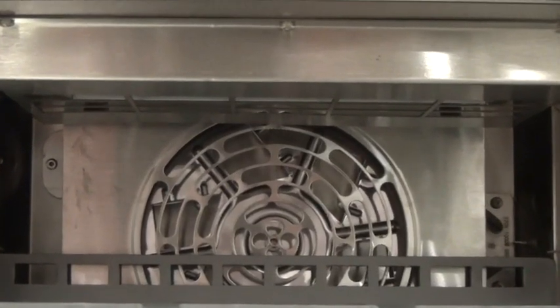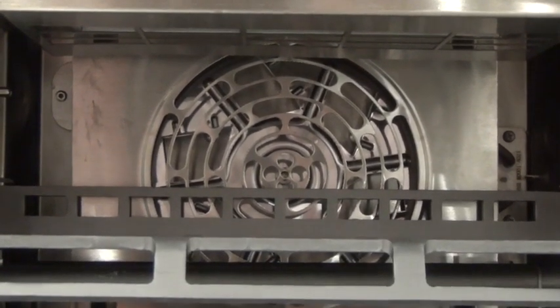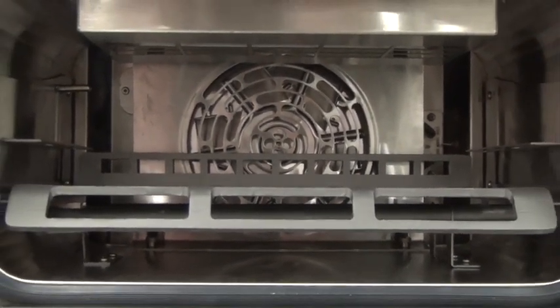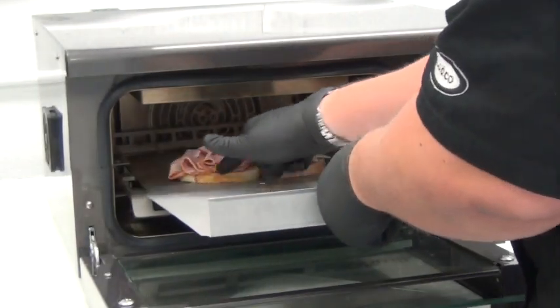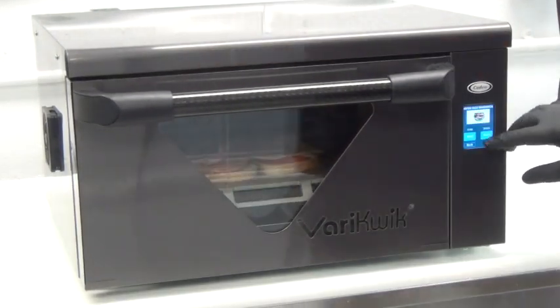Combine all three types of heat technology to obtain the speed you need, and no microwave means no chewy bread product. Let's take a look at the VeryQuick in action. There are various applications that the VeryQuick can be used for in many different venues and establishments.